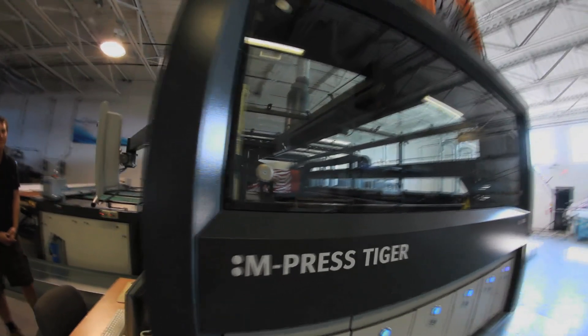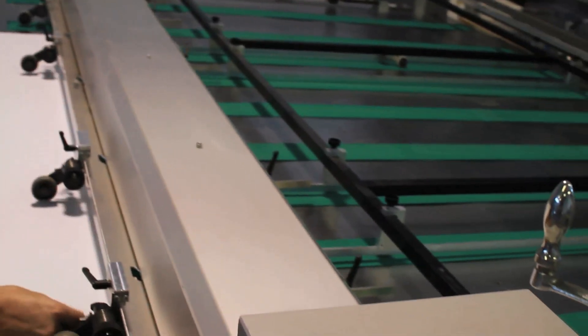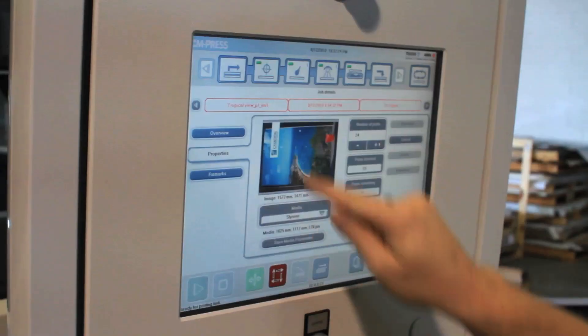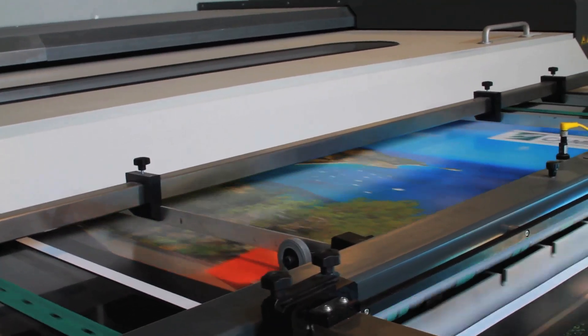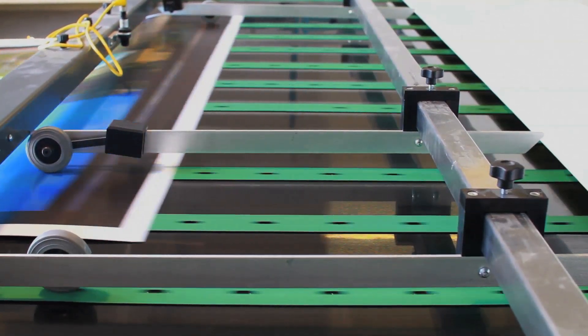Clients would come in, they could see four or five different creatives, four or five different forms inside of an hour and walk away with their entire promotion approved. It's pre-press driven, sent over to the RIP. An operator of any skill level can push and play and the sheet comes off — the same quality, edge to edge, corner to corner. That just makes a lot of people's lives a lot easier.